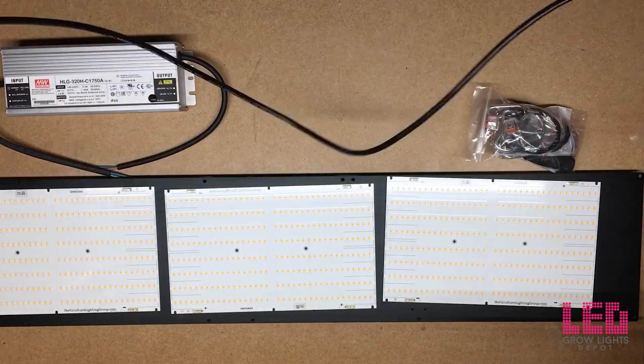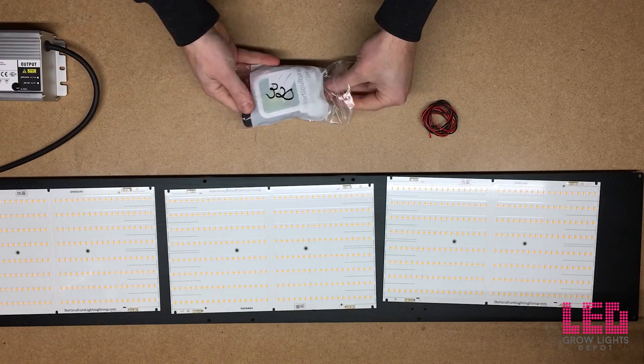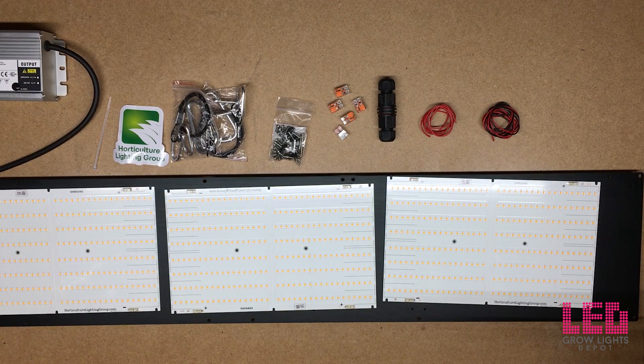Here's the power cord with the leads. And lastly all the hardware which includes the DC wires, the waterproof connector, the Wago connectors, the nuts and bolts, the hanger clips, a sticker, and a zip tie.